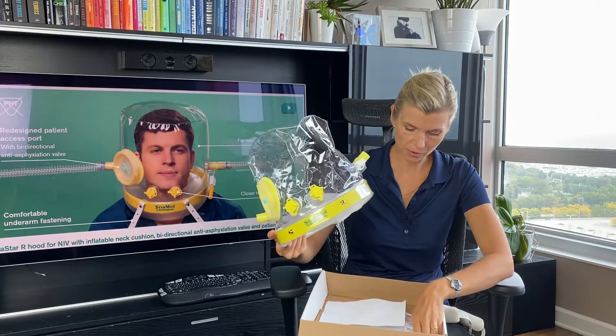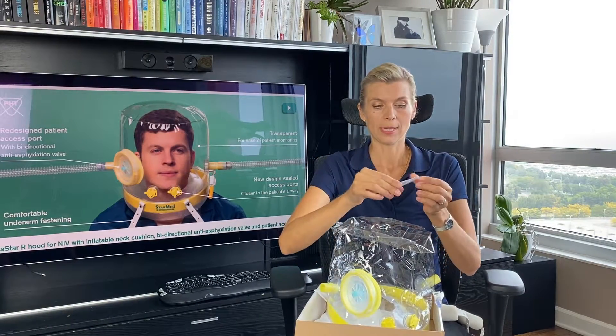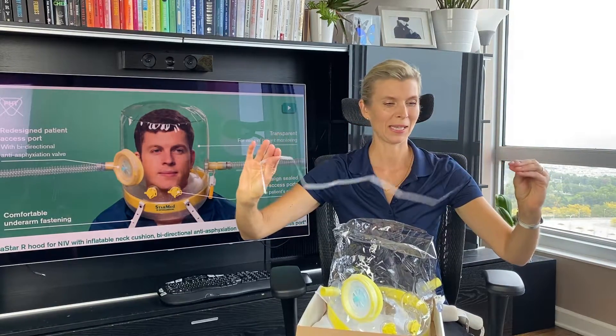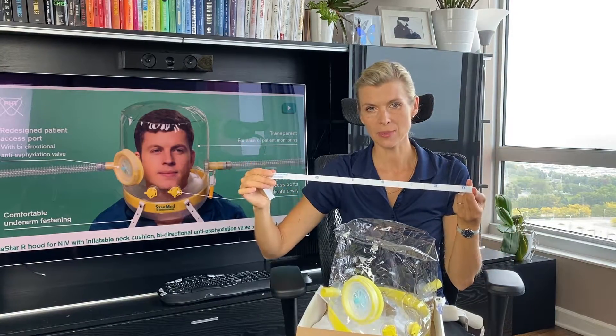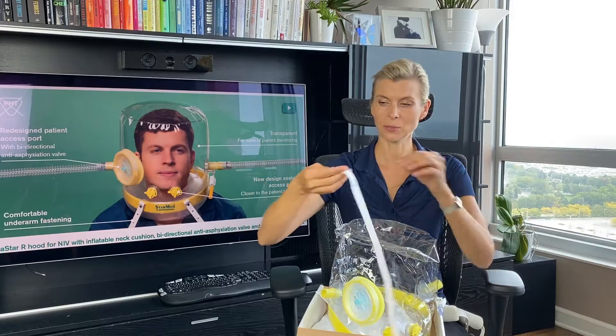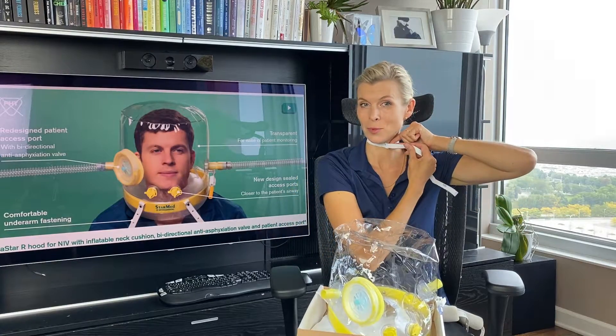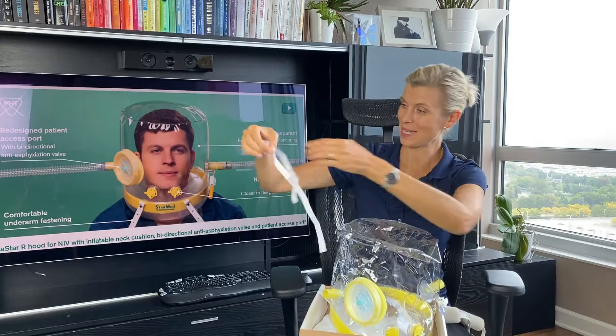I will show you how to put this on a patient. First, you want to make sure you choose the correct size. It's a very simple measuring tape, and as you can see, the helmet comes in six sizes. When you measure the patient's neck, it will tell you what size to use. I'm guessing I'll need a small — this helmet is large, so I have a model here who will use it for our later demonstration.